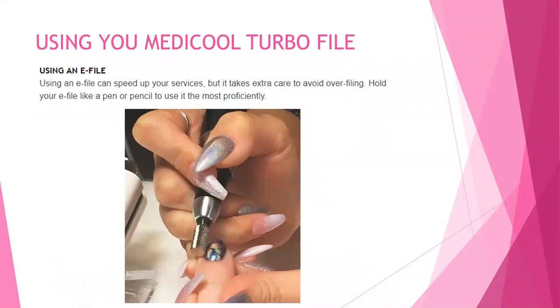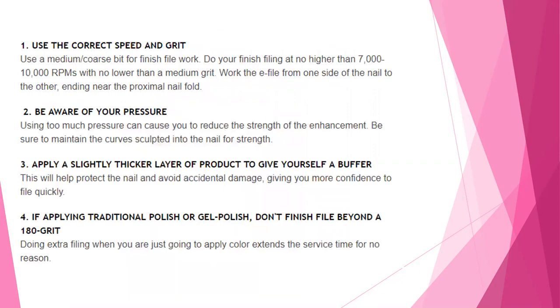Using your MediCool Turbo e-file. Using the e-file can speed up your service, but it takes extra care to avoid over-filing. Hold your e-file like a pen or pencil to use it more proficiently. Use a medium coarse bit for finish filing at no higher than 7,000 to 10,000 RPMs with no lower than a medium grit. Work the e-file from one side of the nail to the other, ending near the proximal nail fold. Be aware of your pressure — using too much pressure can reduce the strength of your enhancements. Don't file away your arc and your support; be sure to maintain the curved sculpture you put into the nail for strength.